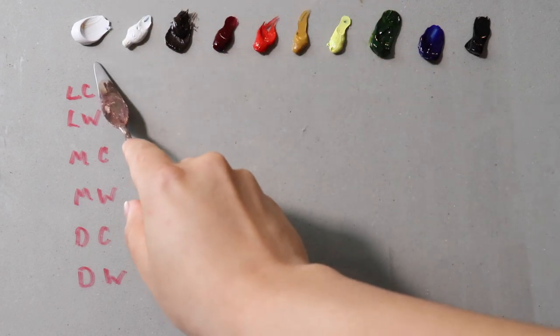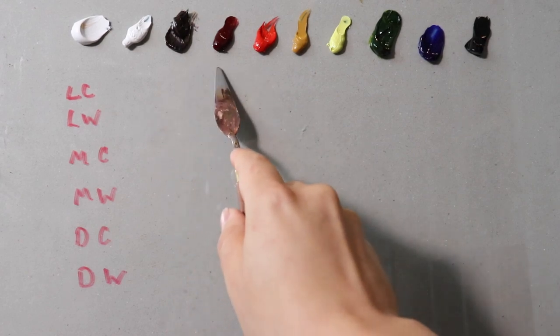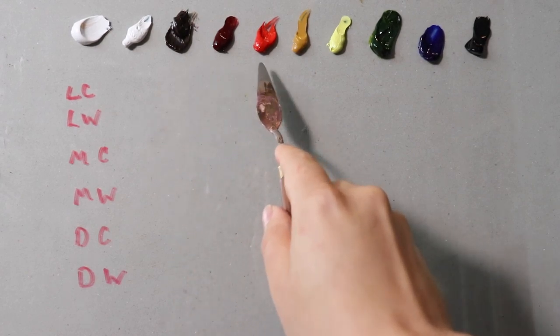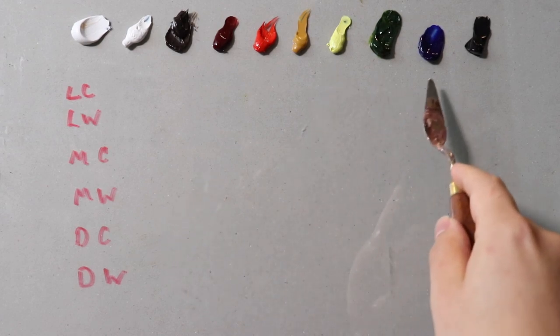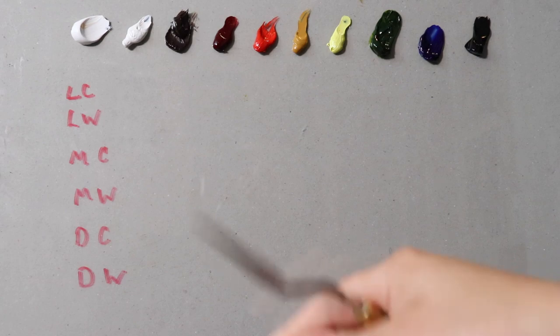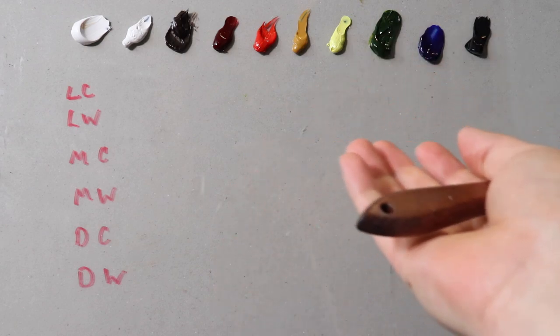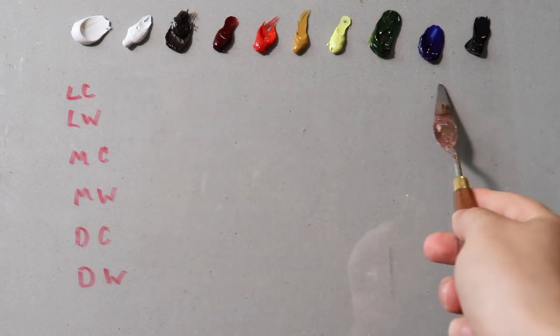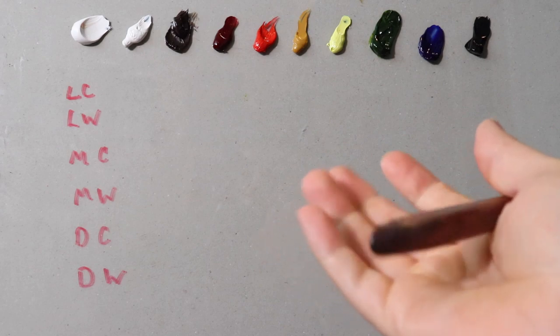So, we have titanium white, flake white, burnt umber, alizarin permanent, cadmium red, yellow ochre, nickel yellow, sap green, ultramarine blue, and ivory black. If you're interested in purchasing the same types of oil paints I'm using, I'll have them linked in the description box below with Amazon affiliate links. If you decide to purchase them, Amazon will pay me a small amount in return.